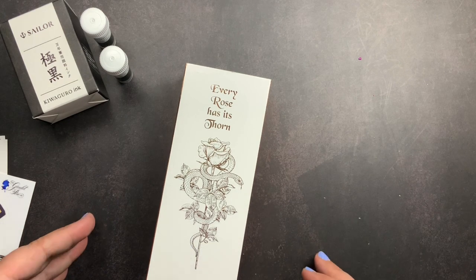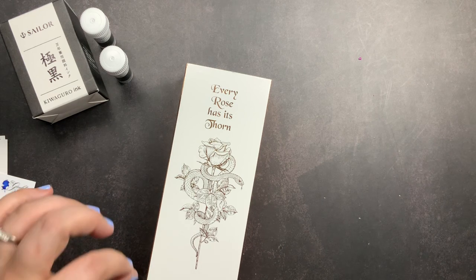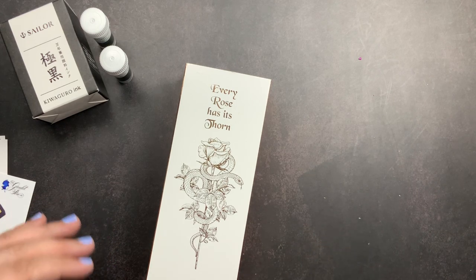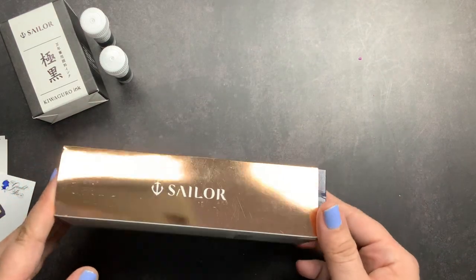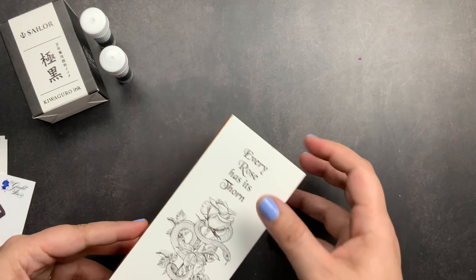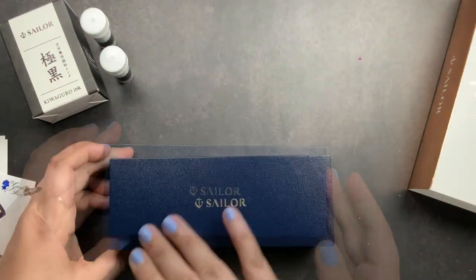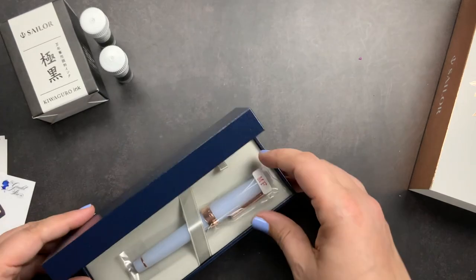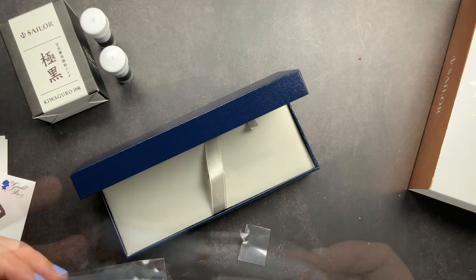I remembered seeing on Instagram that they had launched the Every Rose Has Its Thorn Pro Gear - the full size Pro Gear - and I remember really loving it at the time but wasn't ready to buy. Now I was ready, so I went and bought it. It comes in this beautiful box with rose gold accents. When you take the little cardboard piece off it is your normal Sailor fountain pen box, and when you open it up there is your pen.